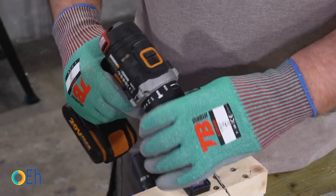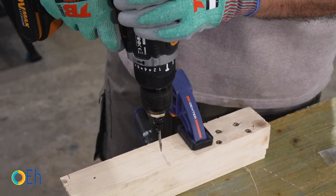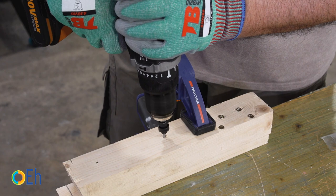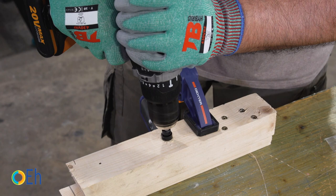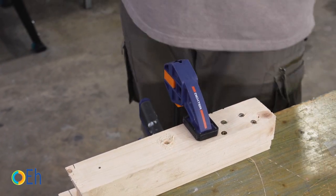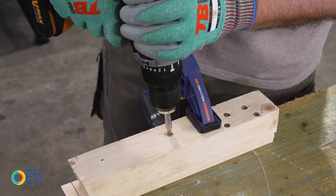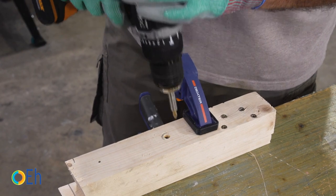To use the countersink, we always put the drill in the drill position. We are going to put this bit in and go all the way down until it reaches the top. Now we are going to place the screw. As you can see, with the depth we have given it on a soft wood like this, the head fits perfectly below the limit. We can cover it and make it totally hidden.